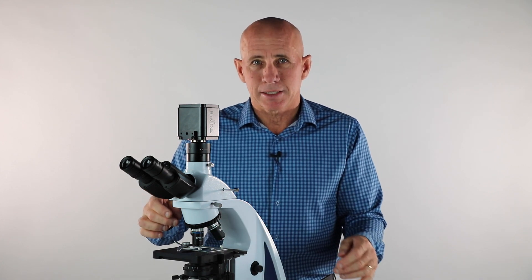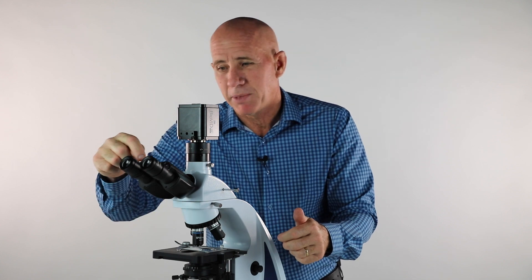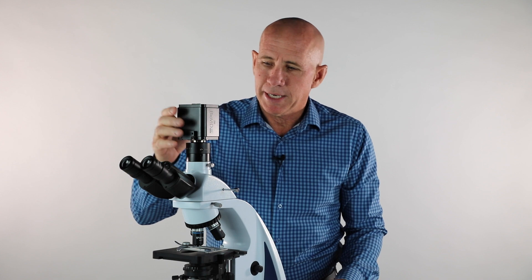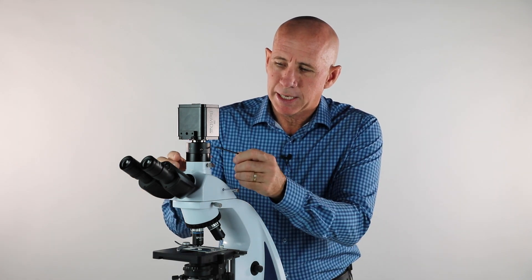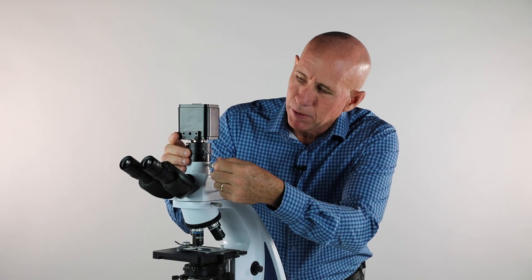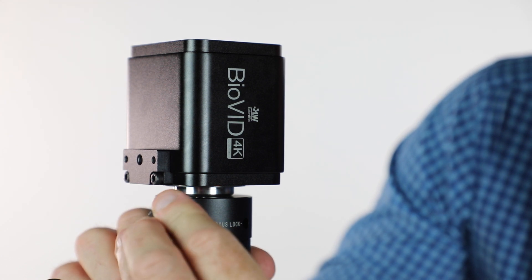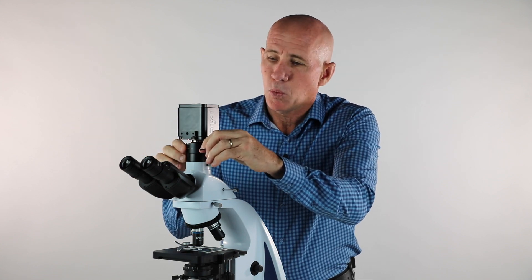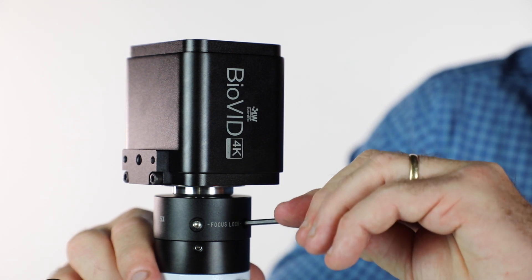Find something very distinct on your slide — one cell, for example — and focus on it through the eyepieces. Make sure your diopters are set correctly, meaning zero to the dot. Once you have something in focus through the eyepieces, look at your camera screen — it may be a little blurry. Take your Allen wrench, insert it into the lock on the trinocular pipe, and loosen it. While watching the camera screen, turn the focus until the image matches what you see through the eyepieces. Once it matches, lock it back down and you won't have to touch that again.